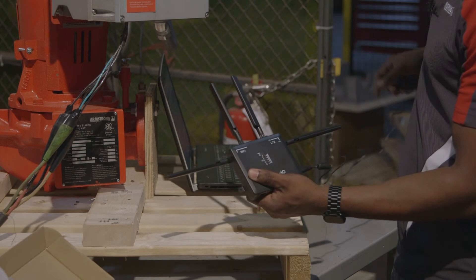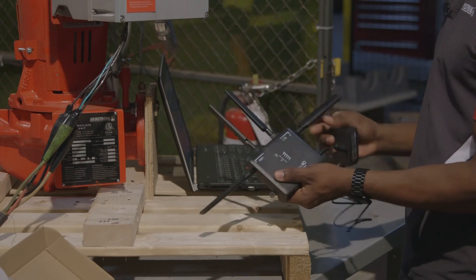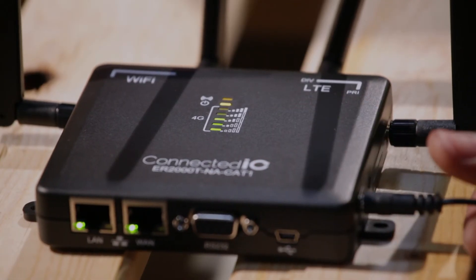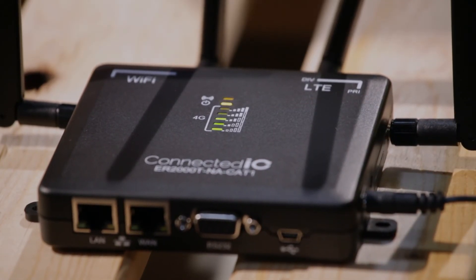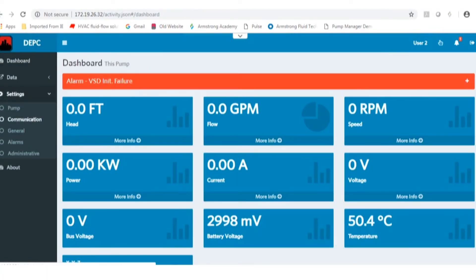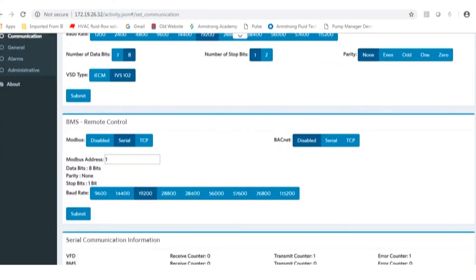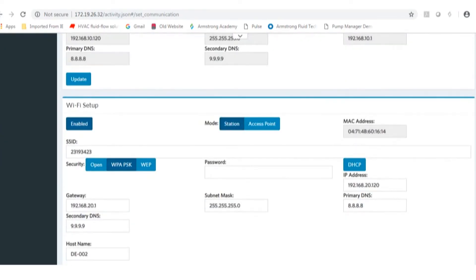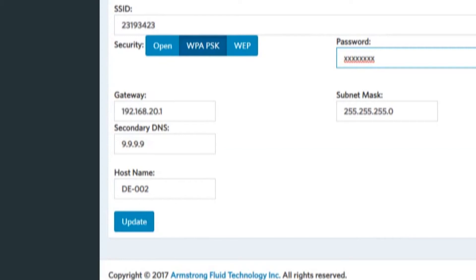Follow the steps in the router integration guide document. Place the router in a safe place and confirm communication connection. Connect the pump to the router using the web interface under the Communications tab. Set the Wi-Fi mode to station, change the SSID to the router's SSID, change security to WPA-PSK, enter the router password, and click Update.